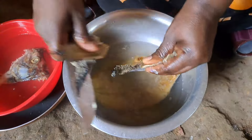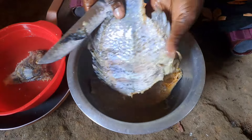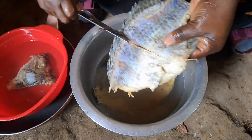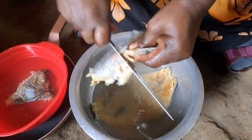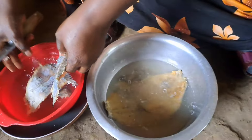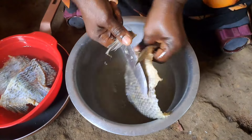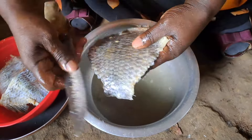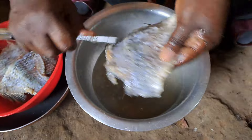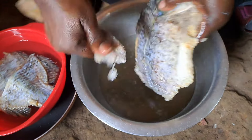Just put it in medium-hot water — not fully hot, medium hot. We are cutting our fish into two pieces. As you can see, all the scales are coming out.